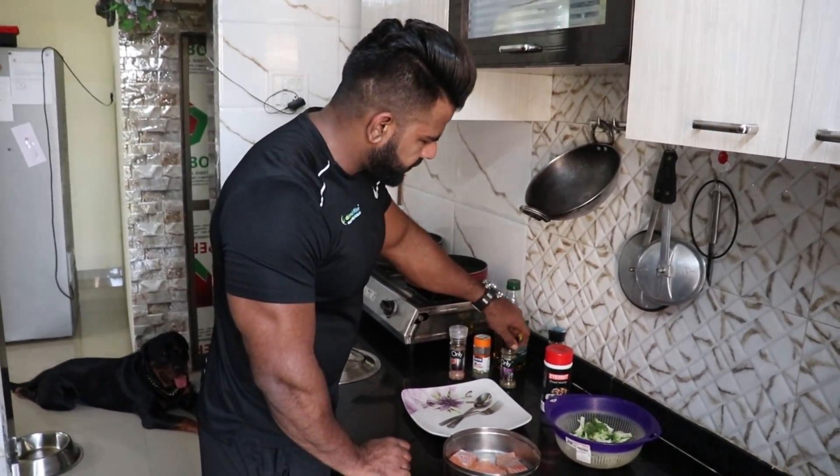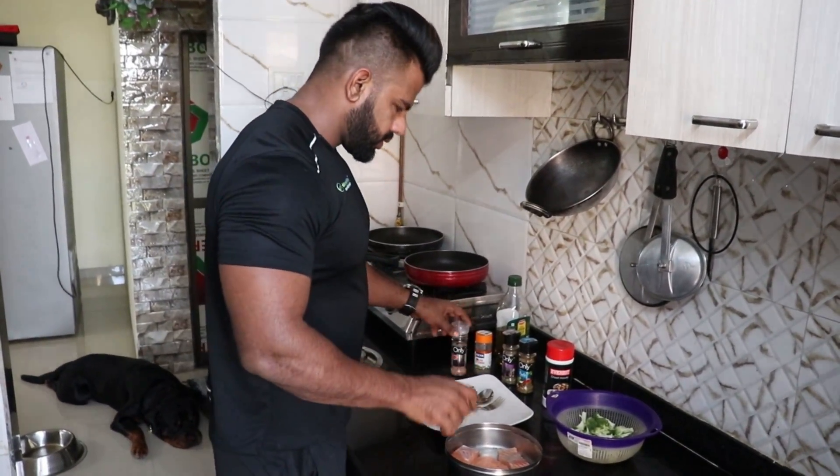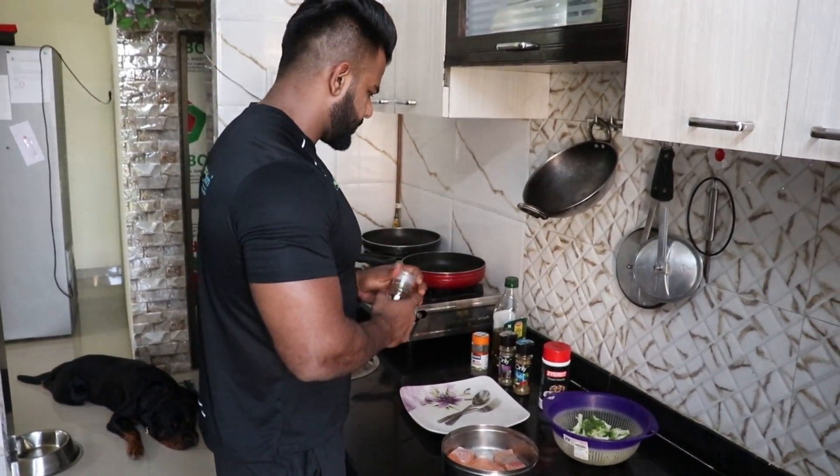Mix it all together — this is all for our taste. Now this is the best. So now I am going to add some leaves.